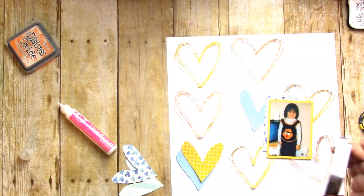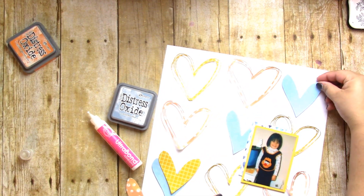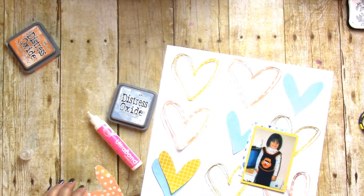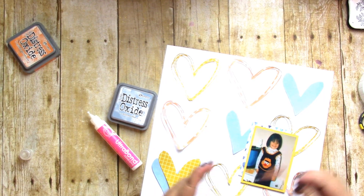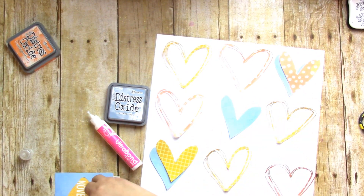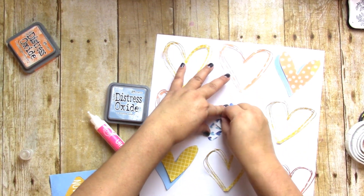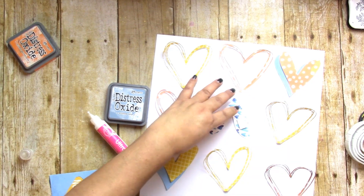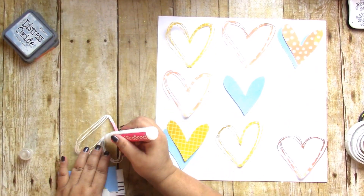Something else I've done is rub them onto adhesive dots and then put them on the paper, but sometimes that just gets so messy. So I did the tried-and-true liquid adhesive way. I did pop up those solid hearts — it's always nice to have a little dimension.